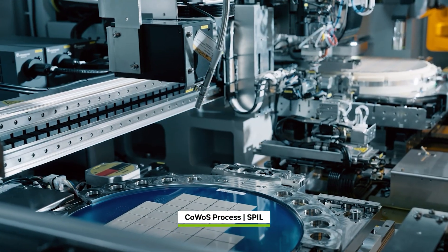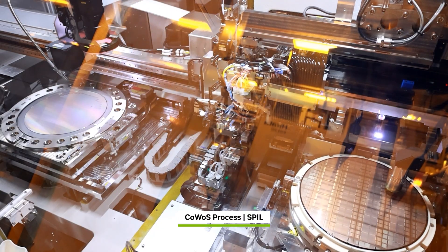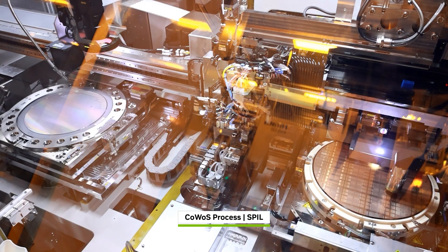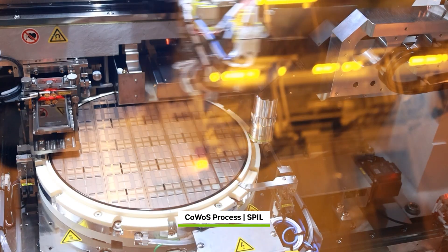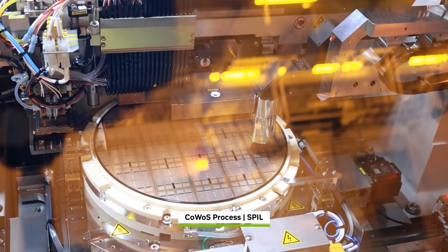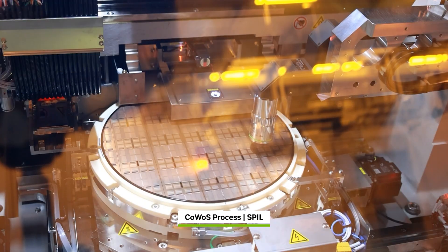The wafer is scribed into individual Blackwell die, tested and sorted, separating the good dies to move forward. The chip-on-wafer-on-substrate process attaches 32 Blackwell dies and 128 HBM stacks on a custom silicon interposer wafer.